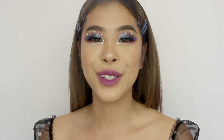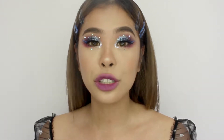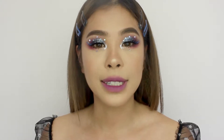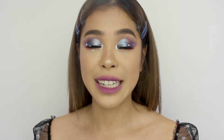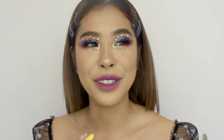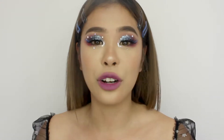Hi guys, welcome back to my channel! Today we're gonna be doing a galaxy-inspired makeup look. I've been wanting to do a galaxy makeup look for so long, but every time I do it, it comes out looking like I got bruises on my eyes. But today it just turned out way better than I expected — I really like it!